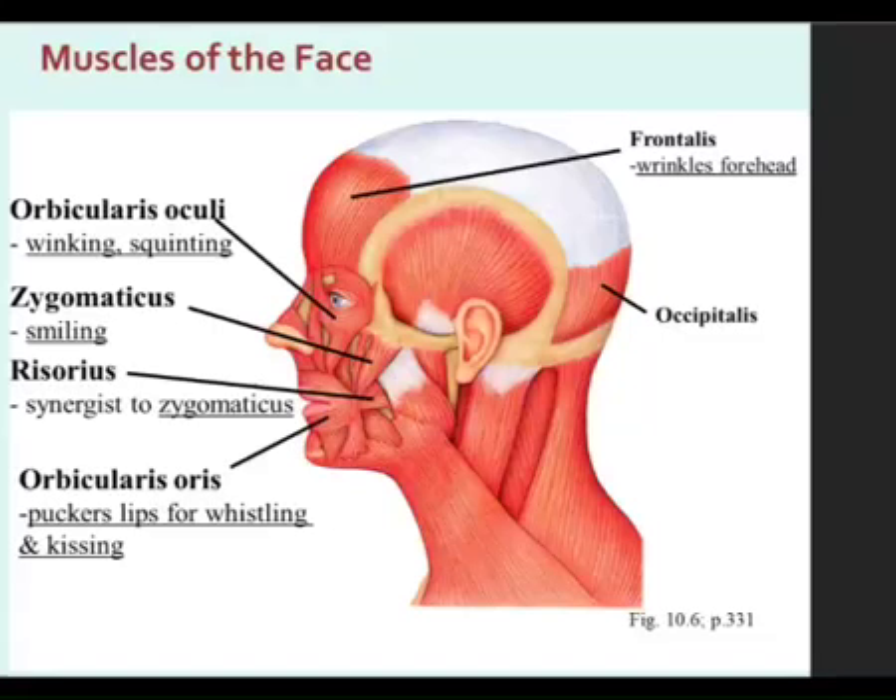Now getting to the tougher ones, the smaller ones in the face. Orbicularis oculi — we're going to be going in more of a clockwise system. Even on the wrists and lower leg, this is the way you get through those small muscles: you have an order to them. That way, no matter what model you get, if you know the order, then you're not really so lost.